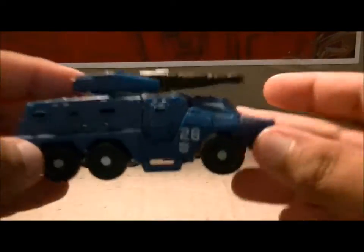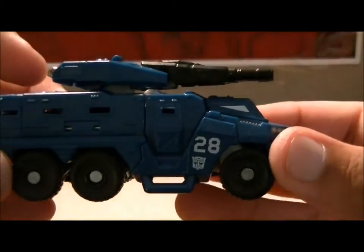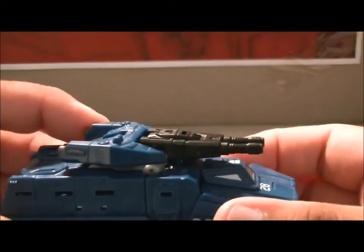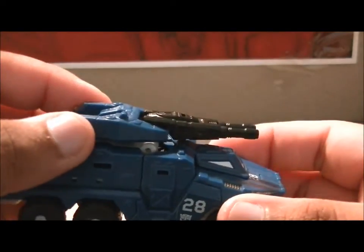Gives you some play options. Very nice Autobot symbols here, but the number 28 — I don't get that. Is he Seaspray's 28th partner? I have no idea.